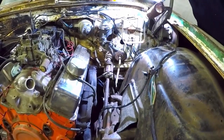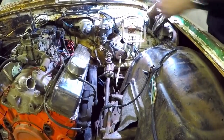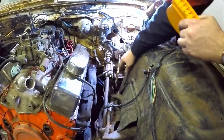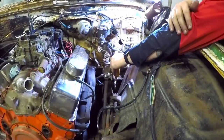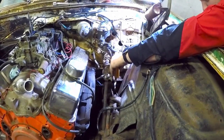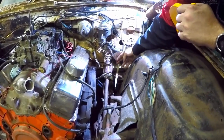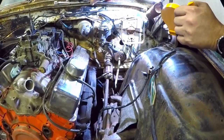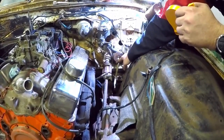Based on what we're going to design, the first thing we need to know is what angle that lever is at — where that rod is actually sitting compared to the firewall. We'll use an angle finder, set this in, and it's right at 20 degrees. So we need to make a bracket that has a 20-degree angle for this to mount into the rod, so that way everything works off the original clutch pedal.